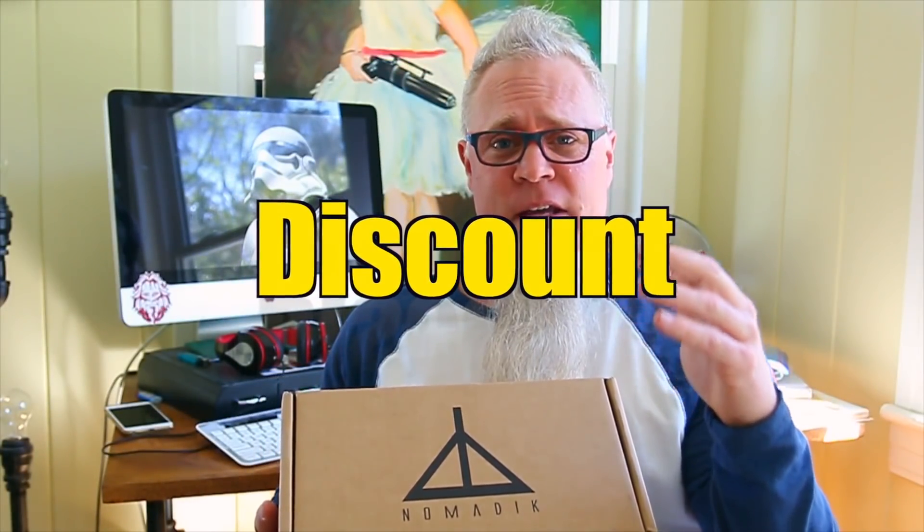The $32.95 is for a monthly subscription. If you buy longer subscriptions such as six months or a year, you'll get an additional discount.